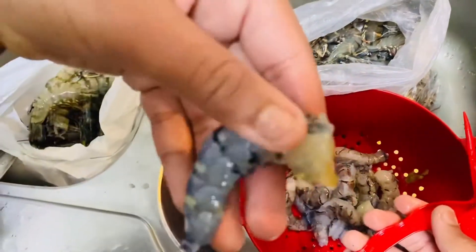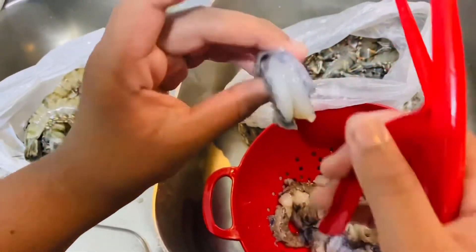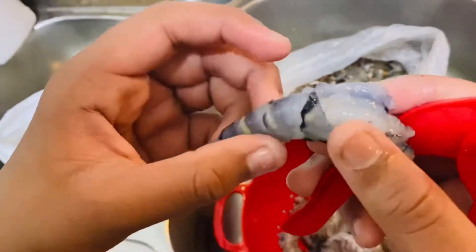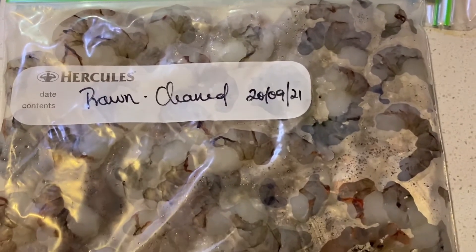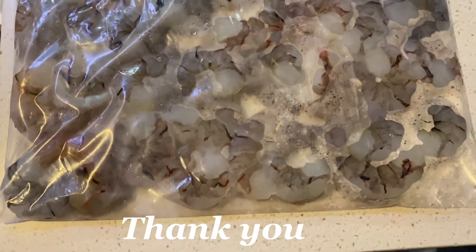It just slides out — all this is like dunked in there. It just slides out because of this amazing tool, $5 on eBay. Clean prawns, packed and dated. Cleaning tool link in the description down below. Thank you for watching.